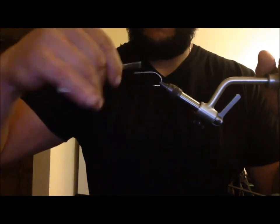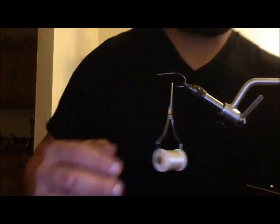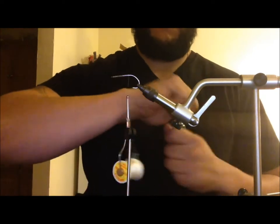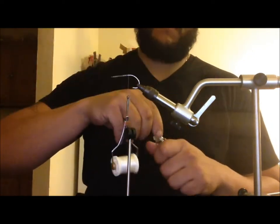So you're going to start by tying some mono on the shank, then tie it back. I like to put a little Sally Hansen Hard as Nails on the shank and then tie it back to make sure that the threads are nice and tight.